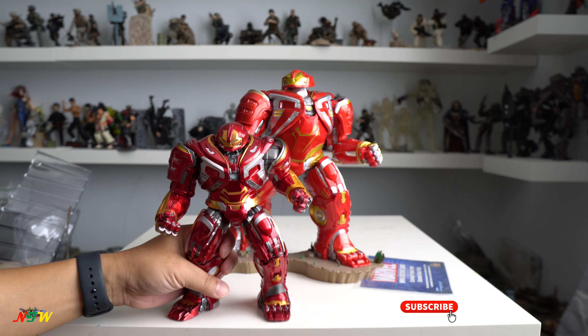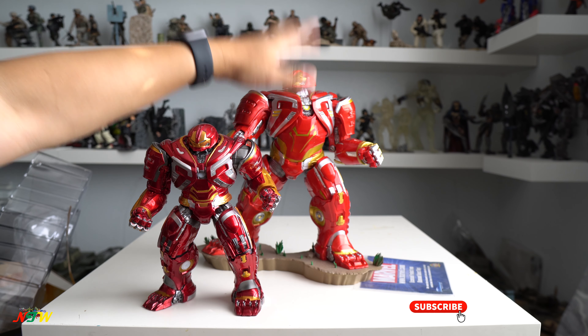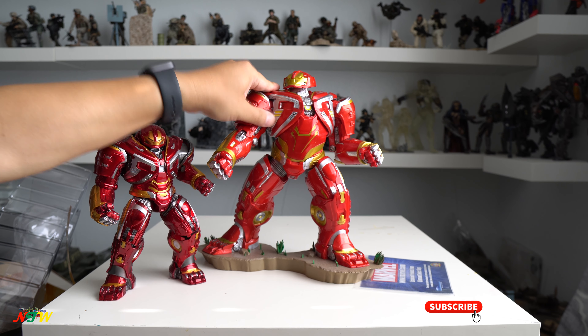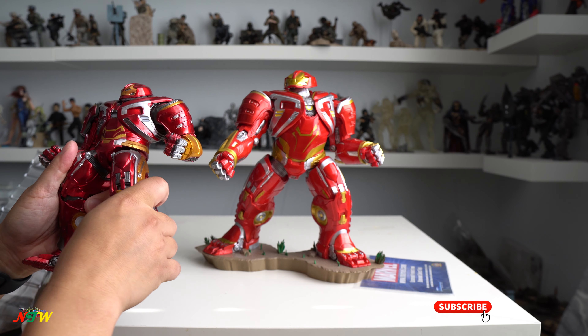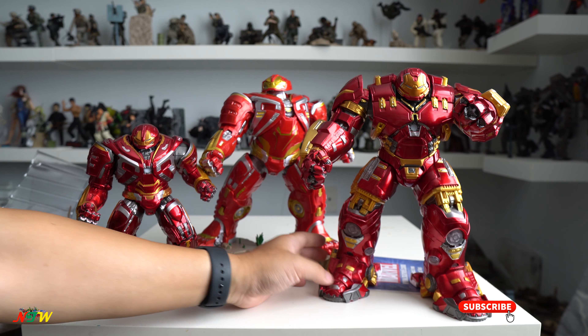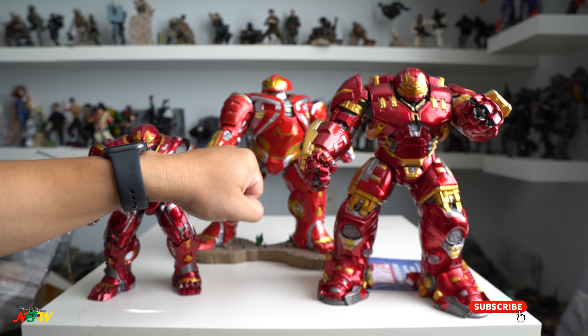The problem is this Crazy Toys figure is very small and not as big as the Diamond Select. The Diamond Select is almost 10 inches tall — a solid statue with zero articulation. For this one, it appears you can move it around, but I don't think you actually can. But it has more detail. I also have the Hulkbuster Mark I from Crazy Toys — highly detailed figure, and even though it's pretty much a static pose, it has a lot more detail than the Diamond Select.